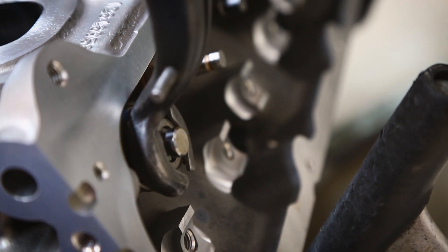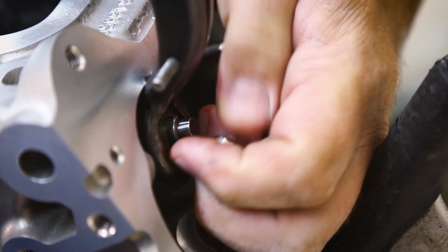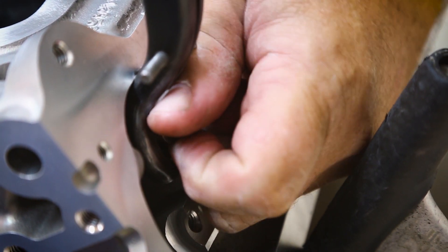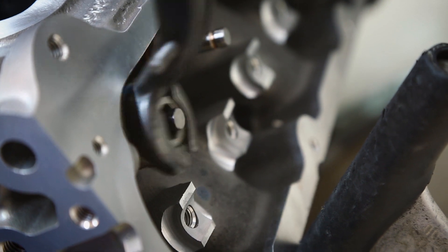Now we'll go to the intake valve which has a lash cap on it. So just carefully remove the lash cap. We've got the spring compressed, release it.